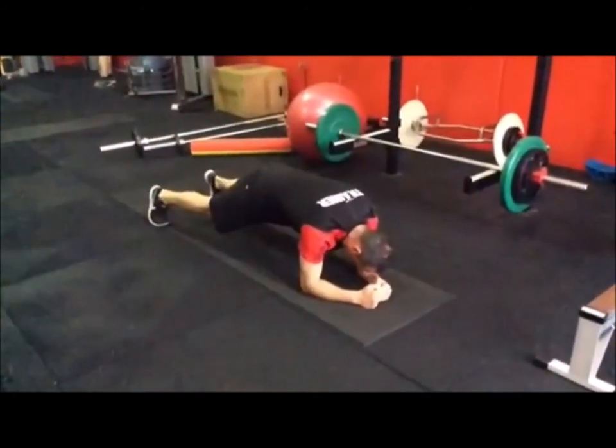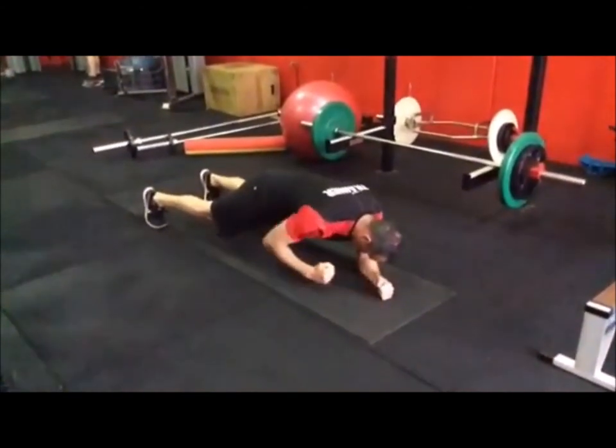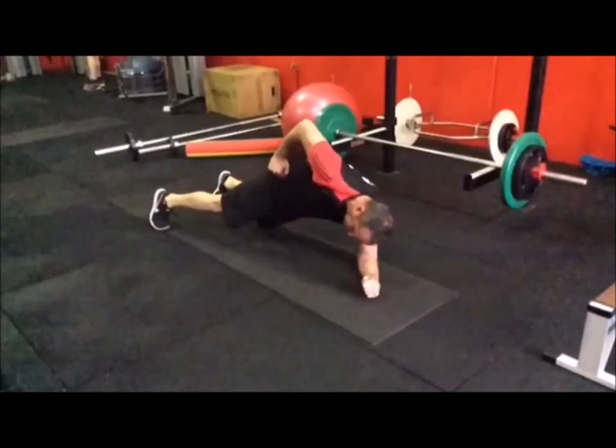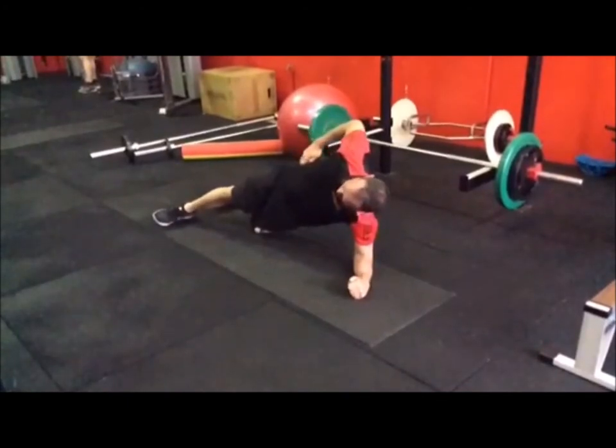When I come up into a good one, I should remain quite stiff — see how there's no hip movement. I move as one: my shoulder and hips all move together at the same time. And then I end up in that side plank.